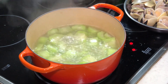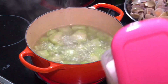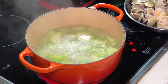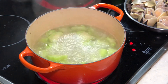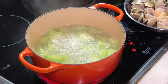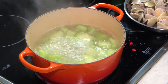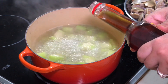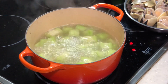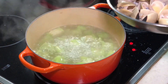Let's do a bit of seasoning before I add in the clams. Give it a bit of salt, a bit of sugar just to balance each other, and a bit of rice wine — Shaoxing wine, optional. Give it a bit of fish sauce and a few dashes of white pepper.